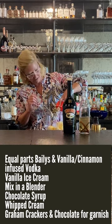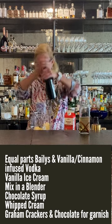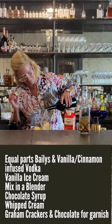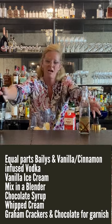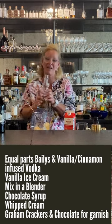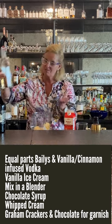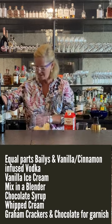I'm gonna use some whole milk because you don't want to skimp on this. Then I'm just gonna free pour today — it's gonna be a lot of fun. We're gonna use some Baileys, and then I have a cinnamon-infused vodka, gonna put a little bit of that in there. We called it a boozy milkshake, so all right.